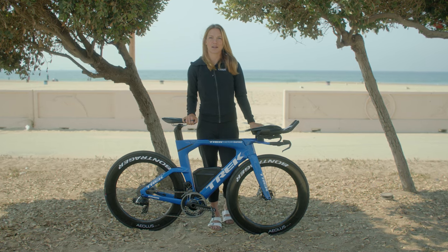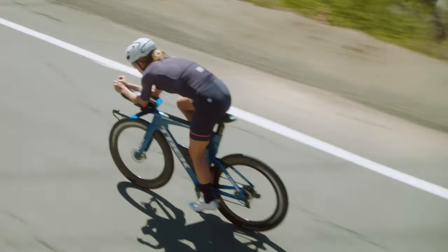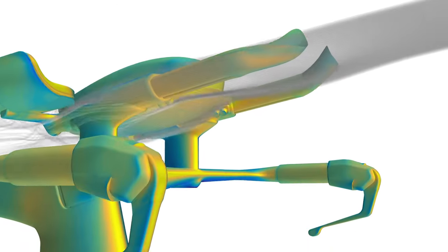Triathletes need lots of stuff when competing — water, drink mix, gels, food, a flat kit, a cycling computer. You get the idea. With Speed Concept, I carry all this gear with no aerodynamic penalty.